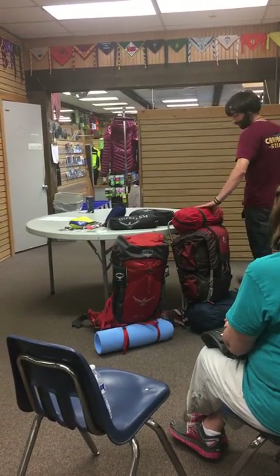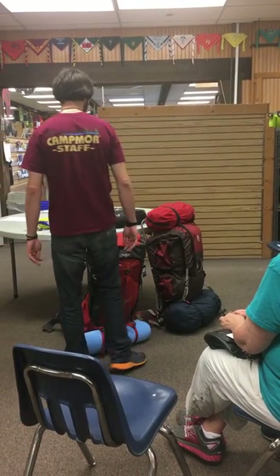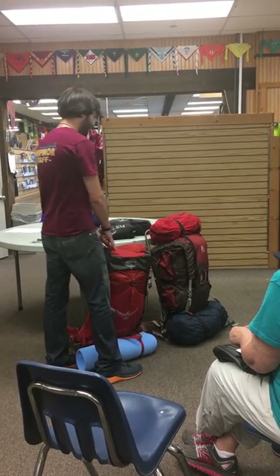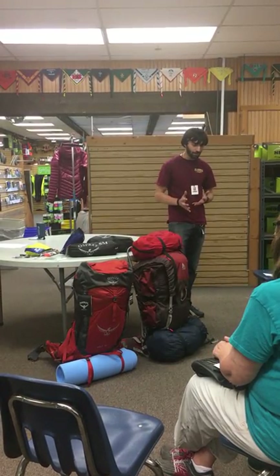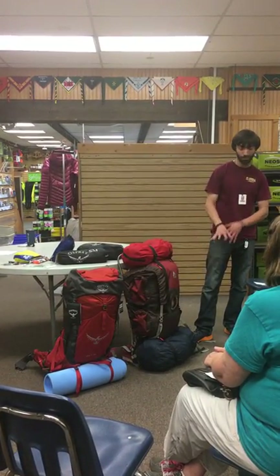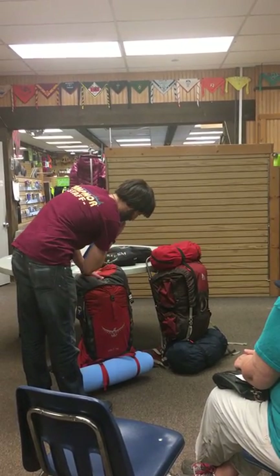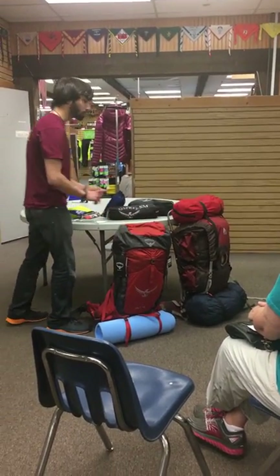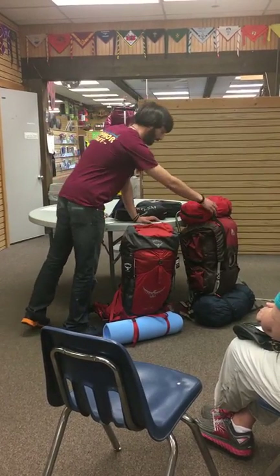You grew up maybe 20 years ago, started hiking with something like an external, which is what I used to use. It's very similar but very different how you pack these. The idea with an external is that you have a lot more options of where things go on the outside. This comes from a time when everything was much heavier and bulkier — your sleeping bag was probably twice or three times the size of this bag. So you can save space inside by strapping things on the outside. With an internal like these, it's a lot cleaner on the outside — maybe just a bedroll. All your gear is better off going on the inside, closer to your body, which helps carry weight better, with a lot less straps to deal with.